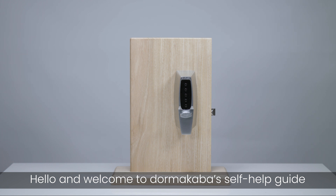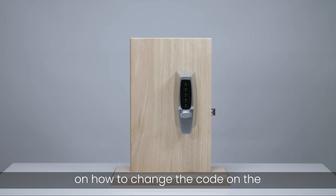Hello and welcome to Dorma Carver's self-help guide on how to change the code on the 7000 series push-button lock. When changing the code on the 7000 series push-button lock, always do so with the door open. A Phillips head screwdriver will be required for this process.